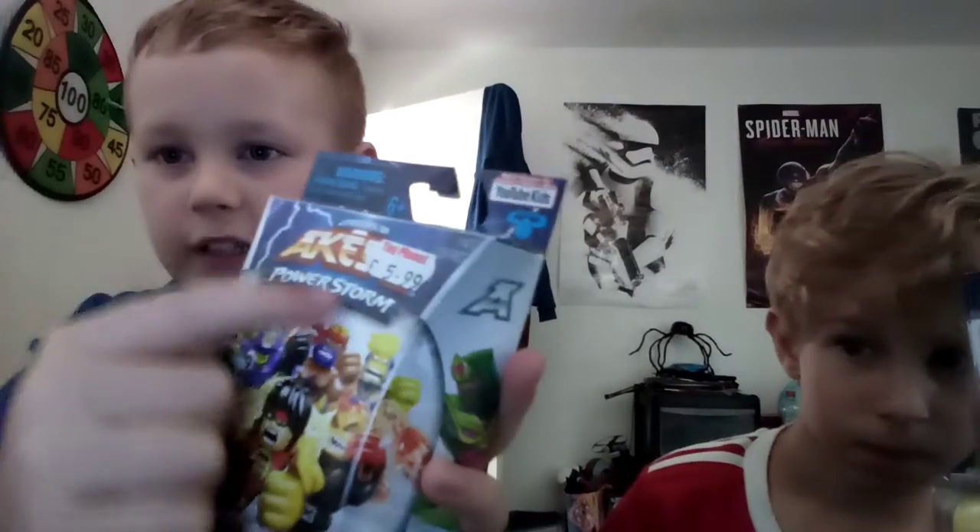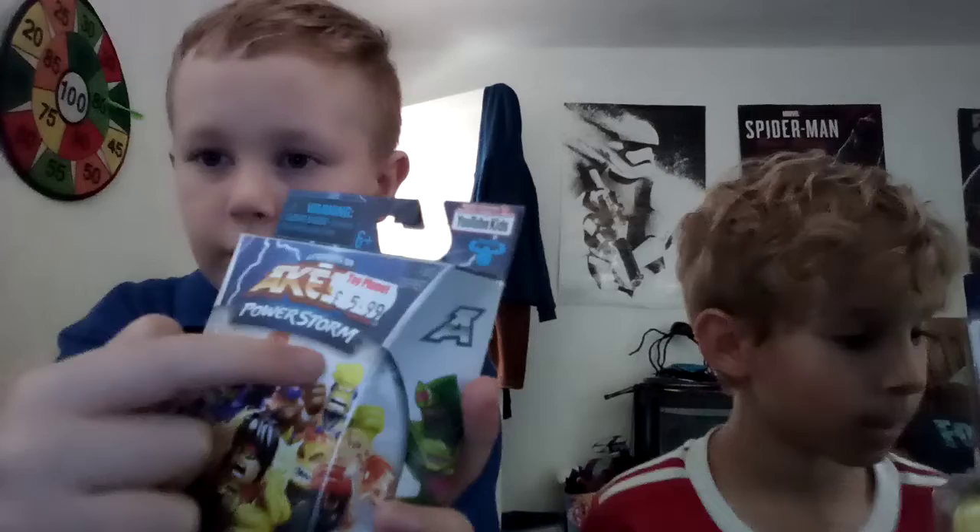So what should we open first Maxwell — the minifigure or the starter pack? Probably the minifigure, right? Okay so I'm going to open my minifigure. This is series two and it's called Power Storm. You guys won't be able to see the writing but it says Aikido on here and Power Storm there. This is the limited edition one.